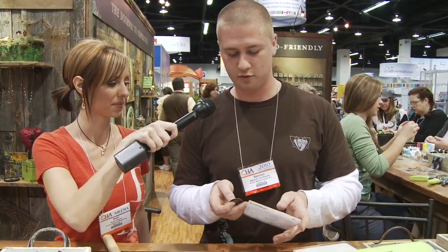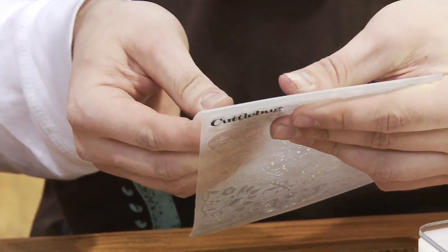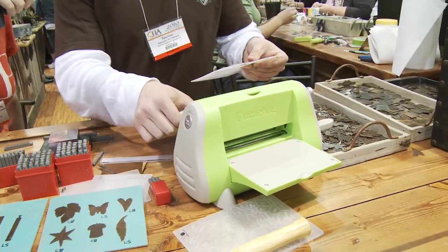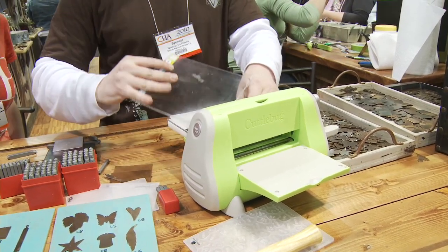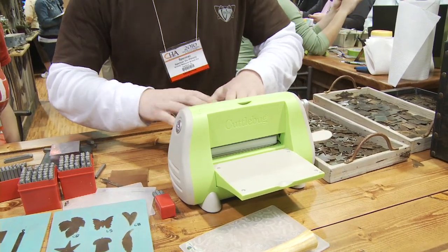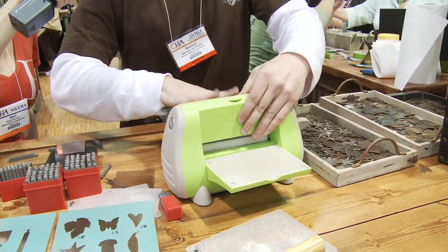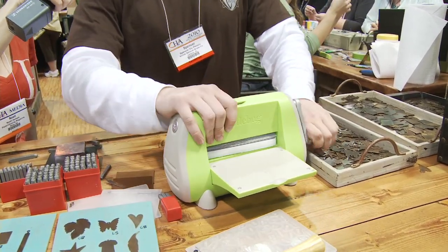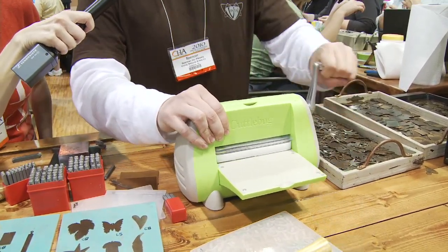Now we're going to add a texture on it using the Cuttlebug here. So we're going to put it right in like this, try to get a little hard pressure up there. So we're going to put it on the Cuttlebug, we've got the impression plate, we're going to put it in here. I'm going to get it started — it's set up backwards right now — so I'm going to put it through, bring it back a couple times just to really get it in there good.